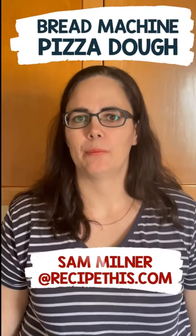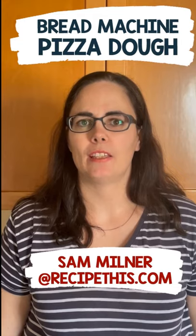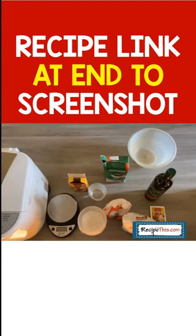Hey, this is Sam from RecipeThis.com and I'm going to show you the perfect dough that you make in the bread machine that you can use for everything. You must do this.